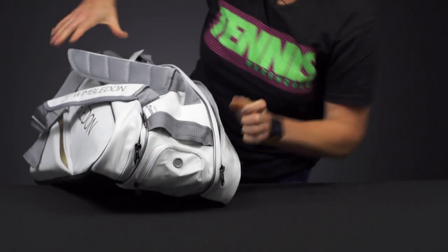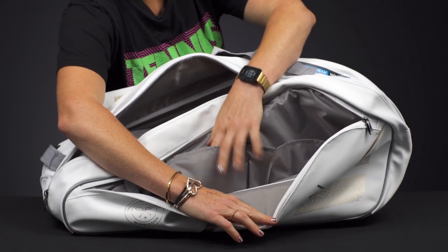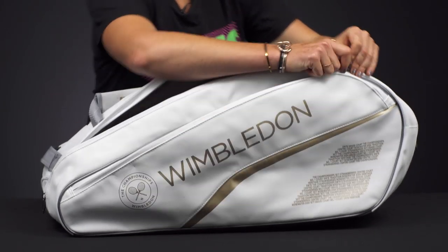If I flip the bag onto the other side, you'll see a larger accessory pocket — a great spot for more of your items, with some internal storage. Tennis balls will go right here, your string reels, all of that good stuff.